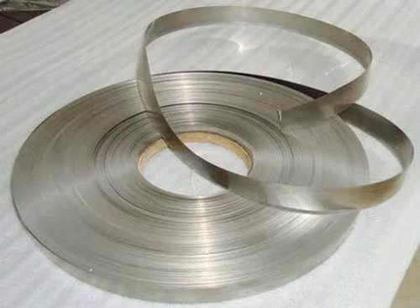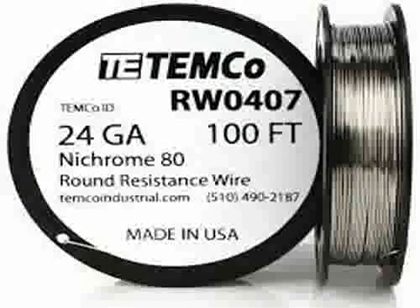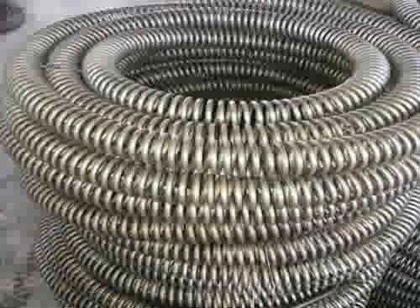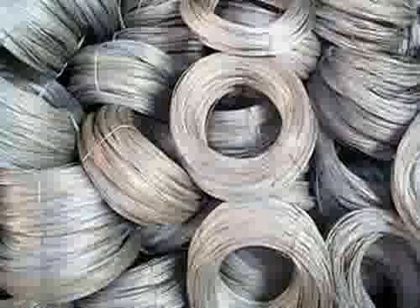The most common usage is as resistance wire, although they are also used in some dental restorations, fillings, and in a few other applications. Almost any conductive wire can be used for heating, but most metals conduct electricity with great efficiency, requiring them to be formed into very thin and delicate wires in order to create enough resistance to generate heat. When heated in air, most metals then oxidize quickly, become brittle, and break.